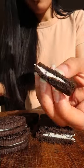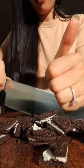I got my Oreos and then I cut them up, which wasn't necessary. I could have just put them inside the mug because as soon as the milk hits the Oreos, they dissolve straight away.